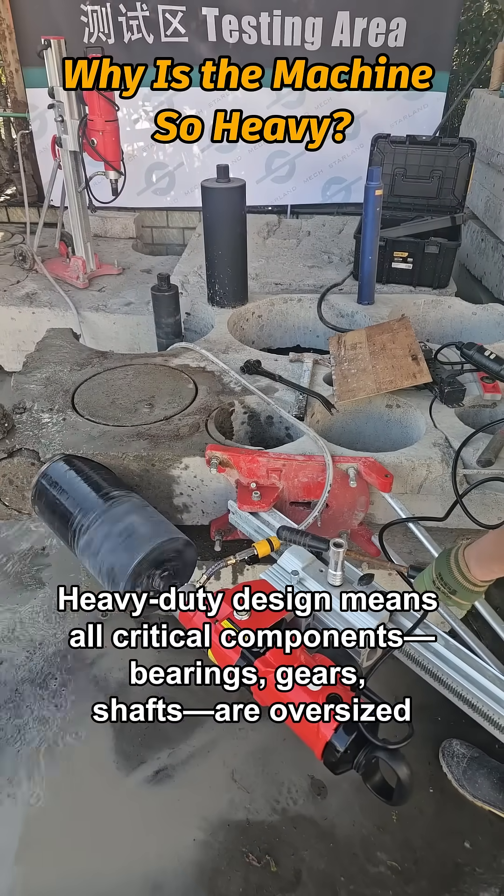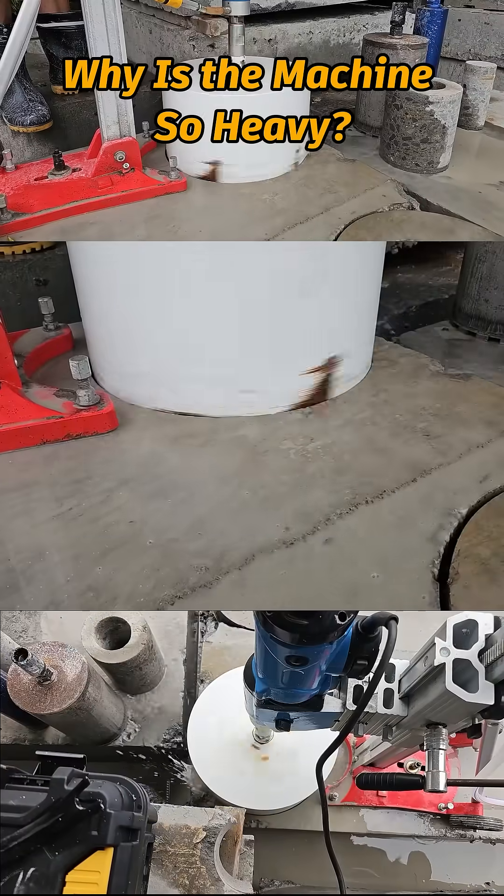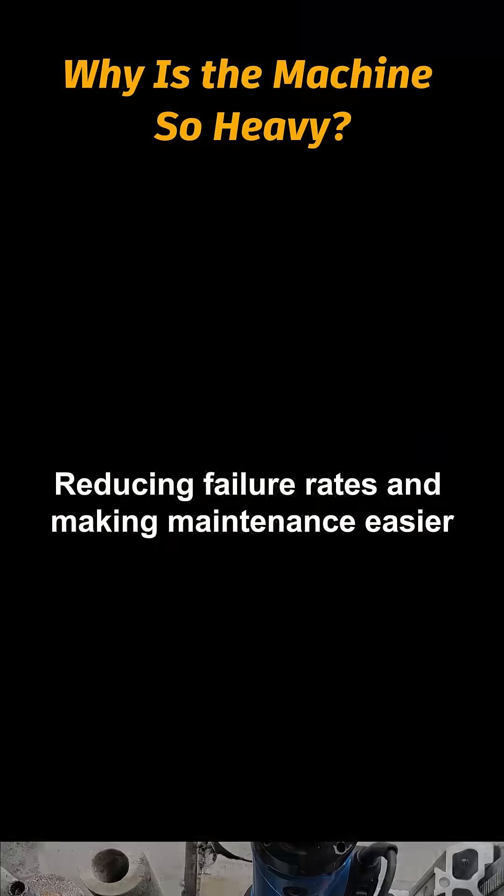A heavy-duty design means all critical components — bearings, gears, shafts — are oversized, reducing failure rates and making maintenance easier.